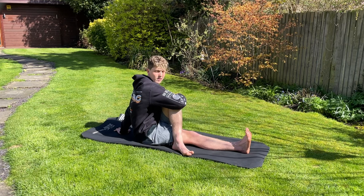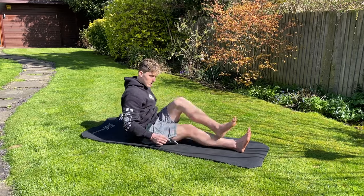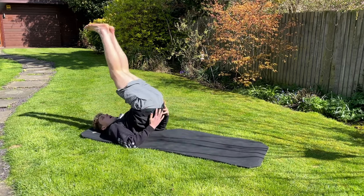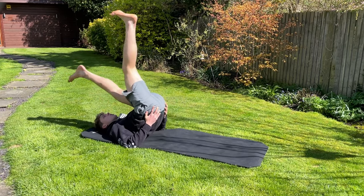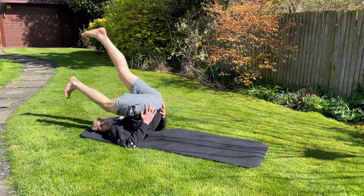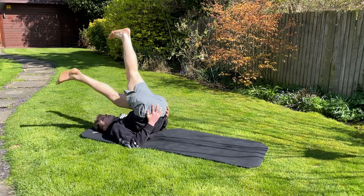The next one is more of a dynamic stretch — a leg swing dynamic stretch. Come down on your back, lift your body up, holding your back up with your arms, and just kick out your legs. This allows the hamstrings to get some movement. It's good for a warm-up before a game. You can also do a crossing-over variation — about 30 seconds each side.